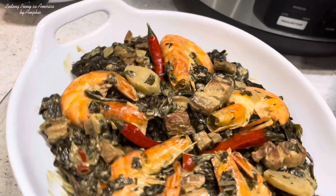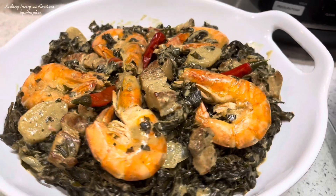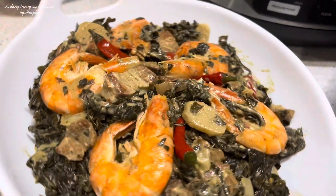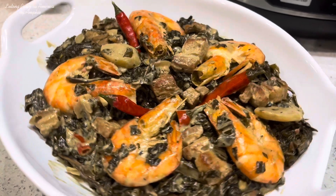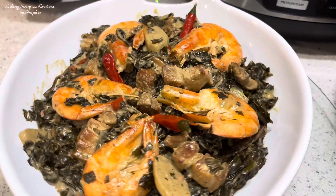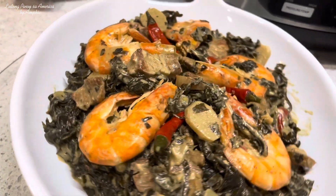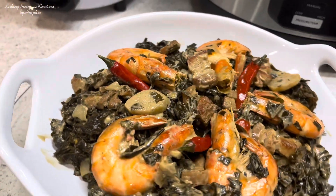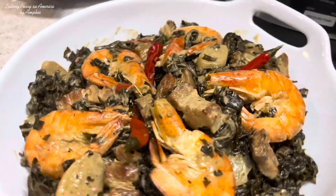Ito na po yung ating recipe for today — ang ating creamy laing na napakasarap at tama-tama yung anghang niya. Maraming salamat po sa panunood. Sana po mag-subscribe kayo sa Lutong Pinay sa America at huwag nyo po kalimutang pakicheck yung mga other videos namin. Marami po kayong pagpipilian doon para sa pamilya nyo. Thank you so much po guys sa panunood. Ingat po tayong lahat and God bless. Pwede na po natin i-ready yung ating mainit na kanin para dito sa ating laing. Maraming salamat po.